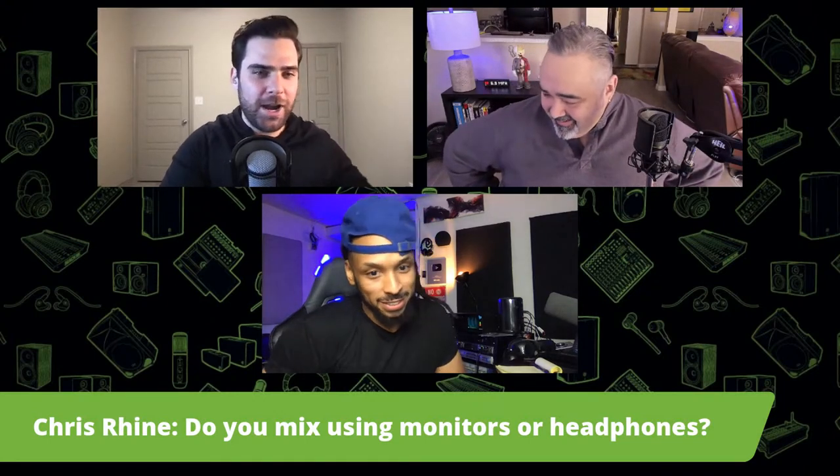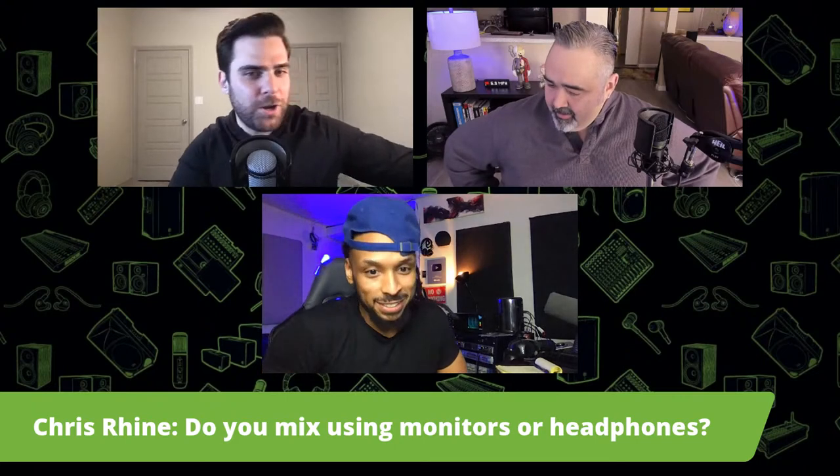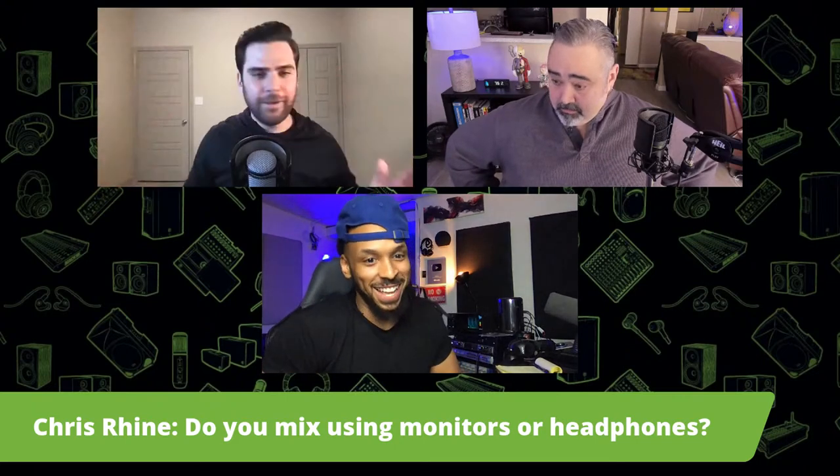Here's a good one: Chris Ryan asks, do you mix using monitors or headphones? Both. I use monitors 90% of the time for sure, but I always check in headphones. That's a short answer, simple and sweet — but you've got to check those headphones.